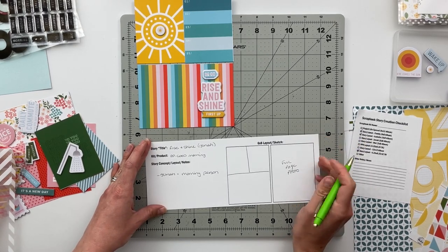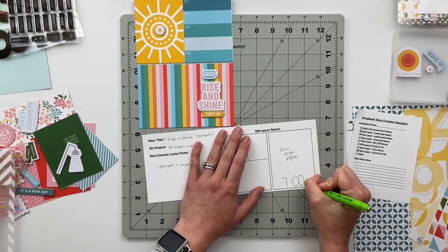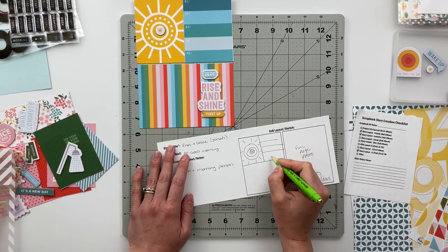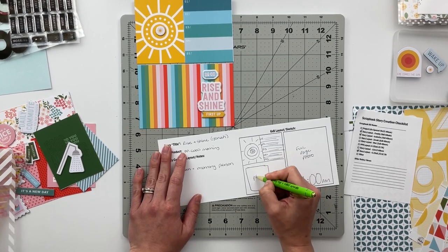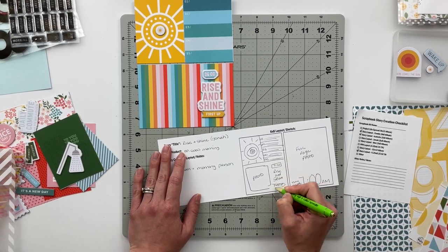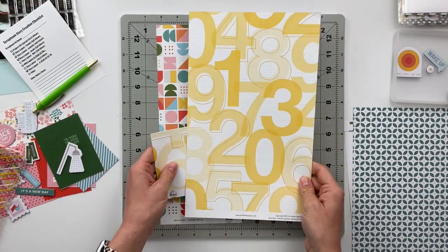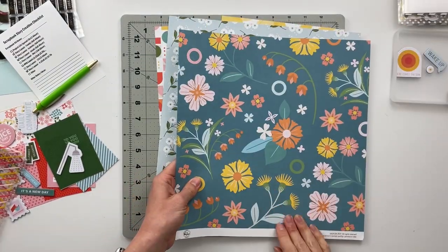Next I'm working on a story for my son, which I'm calling 'Rise and Shine' because he is always the first one up. I'll use a divided page protector to put all those cards on the left side, and have a full page photo on the opposite side with some embellishments at the bottom. On the left side, there's a little sun chipboard piece — it's like a sun inside a sun — that goes in the 3x4 pocket. I'll use the blue stripe card for journaling, add a photo on top of the rainbow stripe, and may do some stamping on the photo as well.